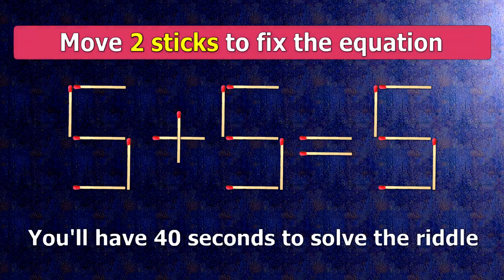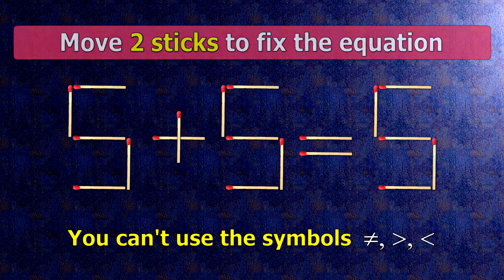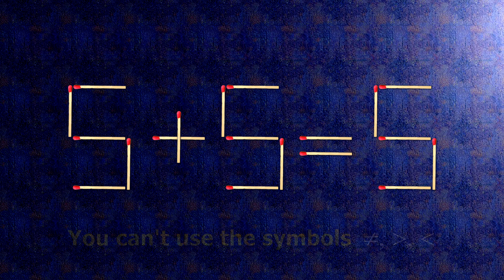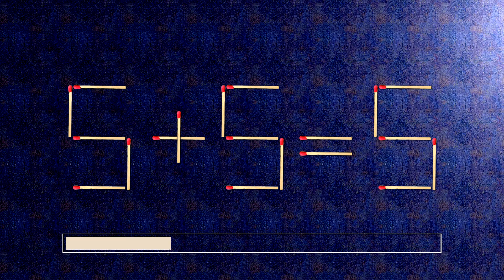We have the equality 5 plus 5 equals 5. Our equality is wrong. We need to move two matches to make our equality correct.